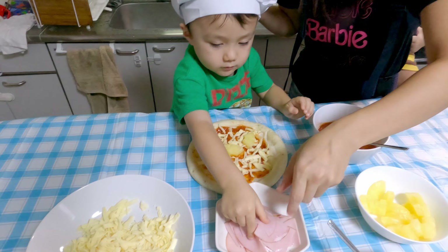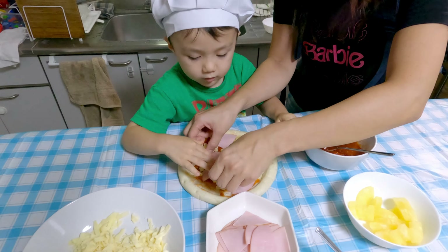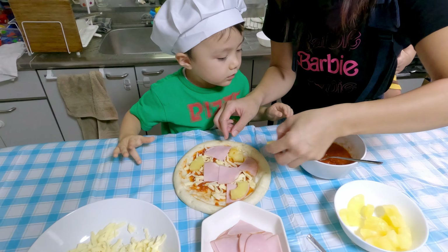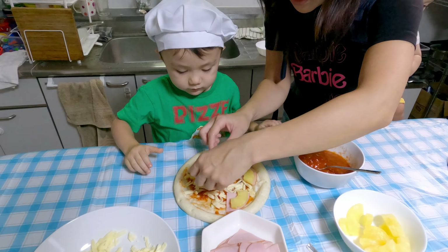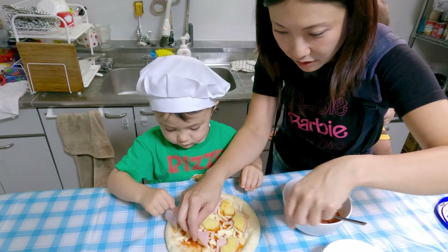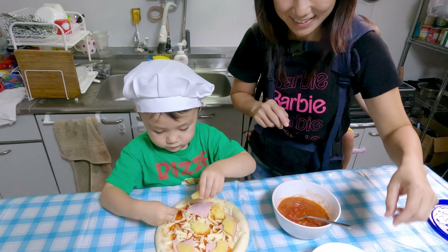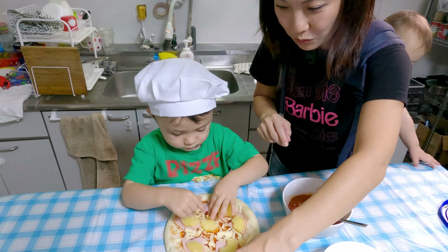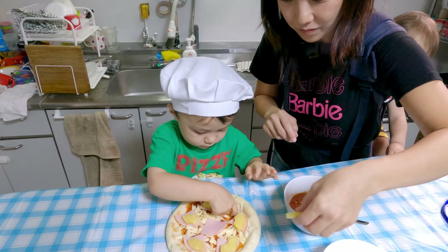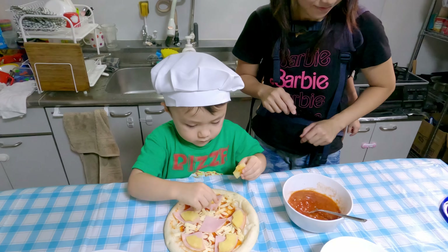Ham. Ham. Okay, you have to spread it around a little bit. Mommy, help me. Okay. What do you want to put on? Pineapple. Yay! Okay, all right. Is that good? Okay, that's one pizza made.